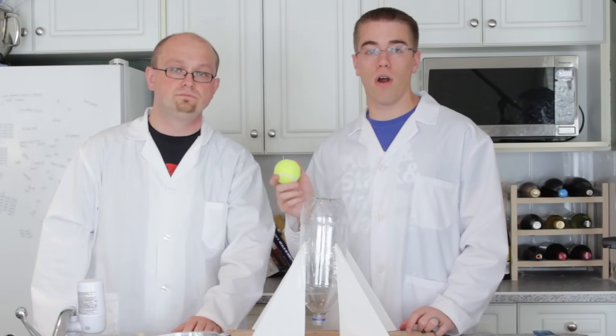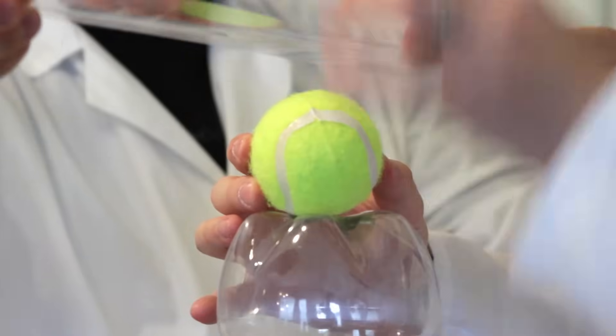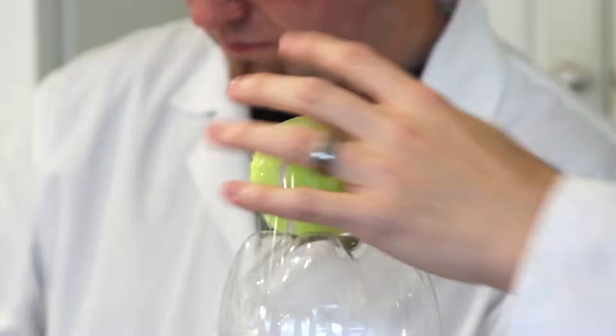Now we're going to make the nose cone for our rocket. Take your tennis ball and place it on the top of your rocket, and then tape it down until you have a solid cone of tape over top of your ball, attaching it to your rocket.